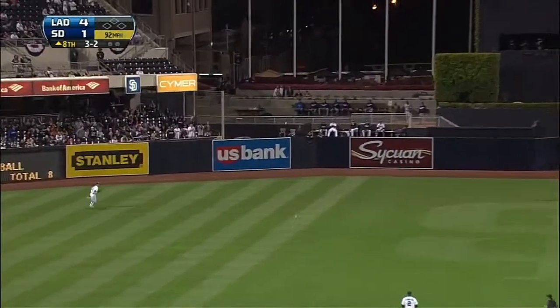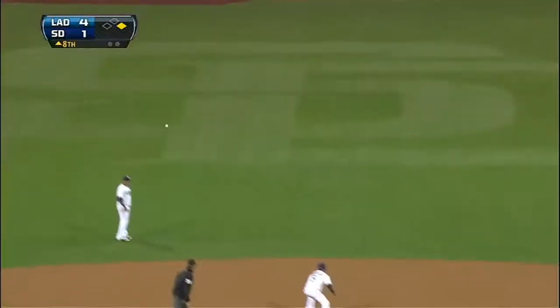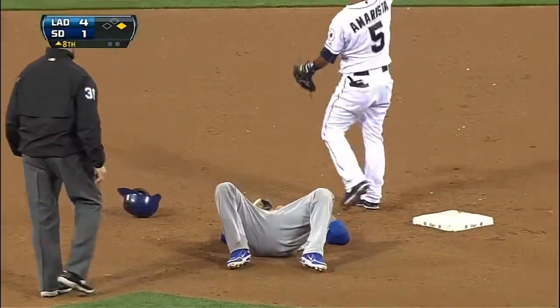In the left center field, over to cut it off — the throw is to second base. Could be a play here and they get him! Good job, the throw was solid. One half strike to the...